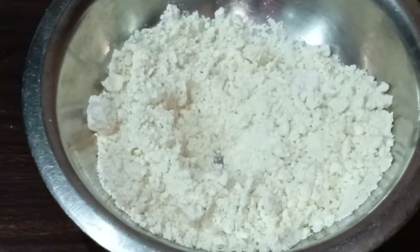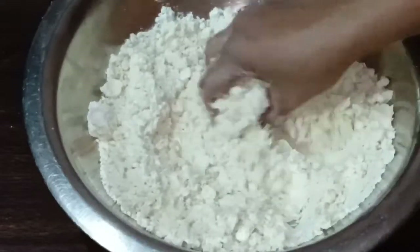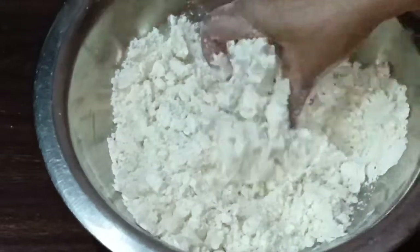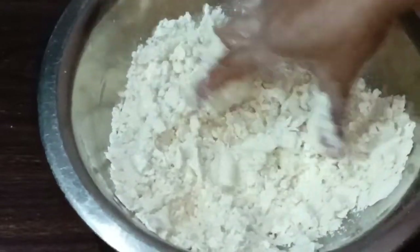We will mix a little water and mix it like this. It should not be very hard, nor should it be very dry. Our dough is somewhat firm, but it should be a little less hard.